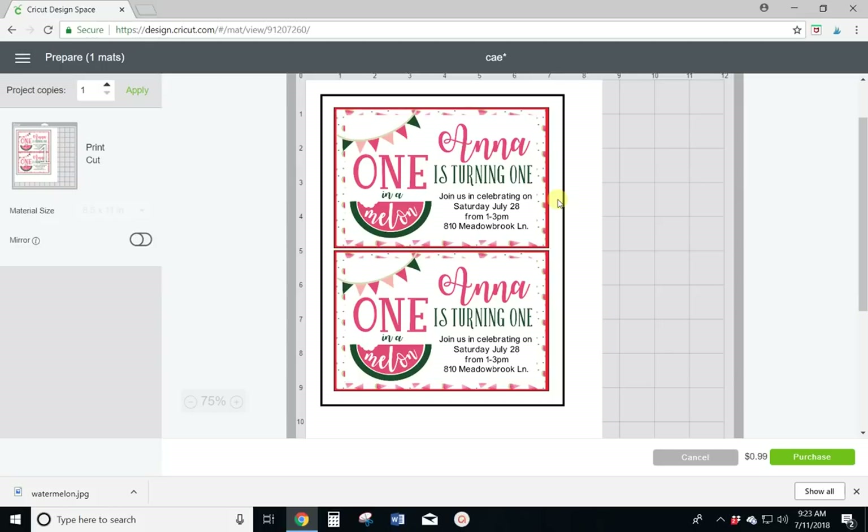That's it, guys. It's really, really easy to make invitations in Cricut Design Space. See you next time.